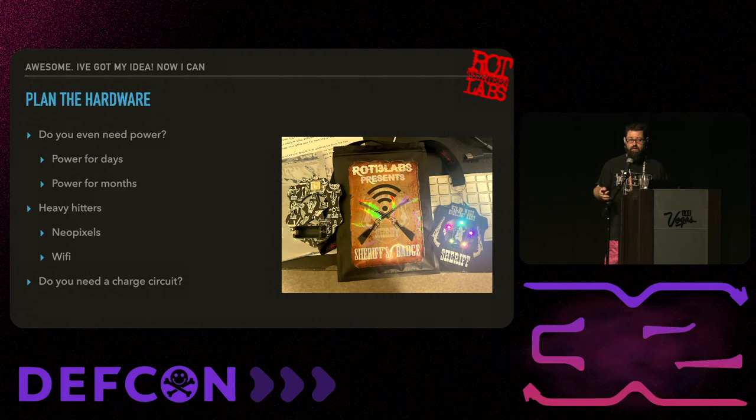When it comes to using power, the heavy hitters are usually NeoPixels and Wi-Fi. There are tricks to make NeoPixels use less power, but if you really want color cycling, it's going to cost you. Also think about whether you need a charge circuit if you're doing LiPo batteries. Some MCUs will have that built in, so read the documentation to see if it's something you need to build on your own.